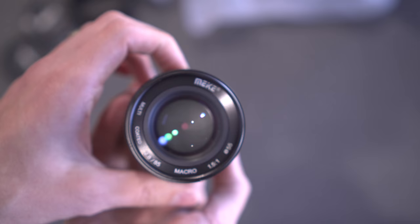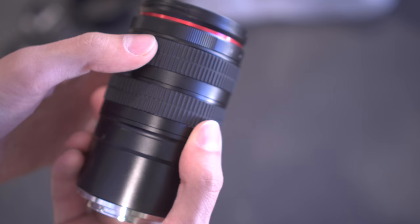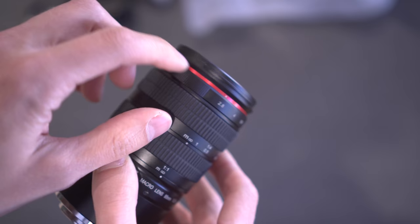Around the front we have: Makey, multi-coated, macro, 1.5 to 1, and 55 millimeter filter thread. The aperture is very smooth and it goes from f2.8 all the way to f22. I like the red ring accent — very Canon L lens-esque.